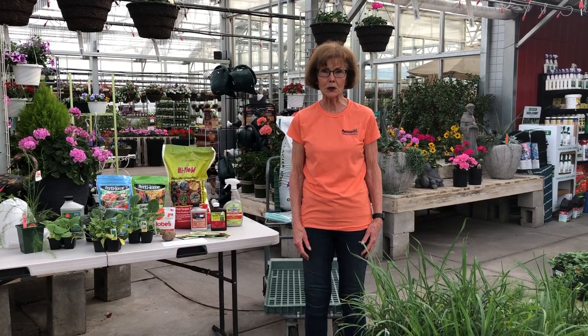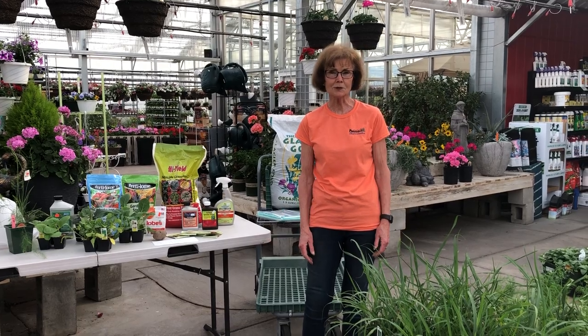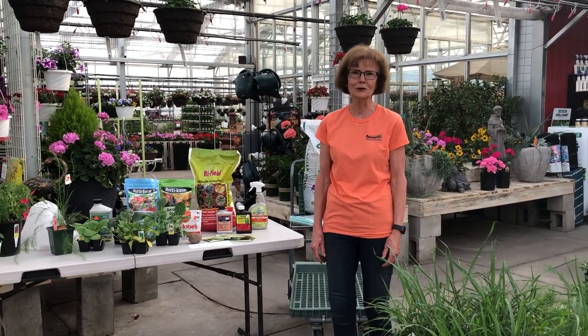Hi, welcome to the Gardening Corner at Pinehurst. I'm Vicki and we're going to talk about vegetable gardening today. This is the time you want to get going on that.